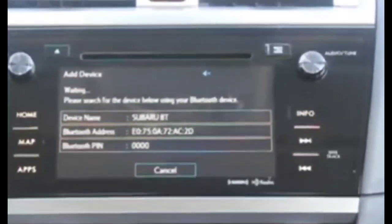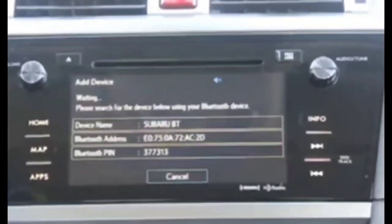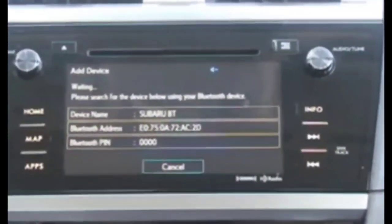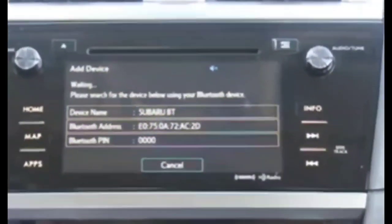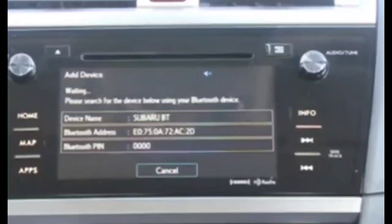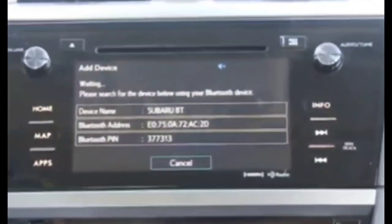If you have other glitches with this Starlink system — besides no sound or Bluetooth issues — some people have come across glitches where the screen doesn't work at all. This reset is good because it doesn't require you to press anything on the touchscreen, especially if it's frozen. You don't have to do any of that.